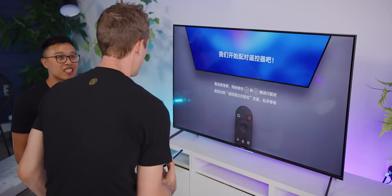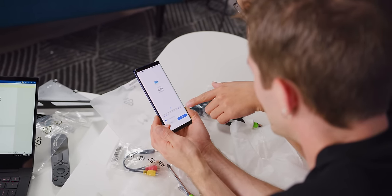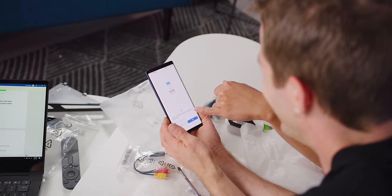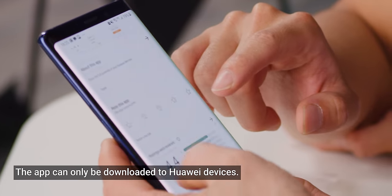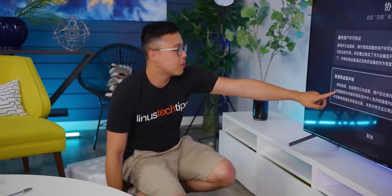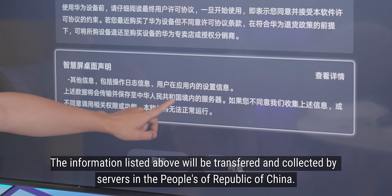Let's start with setup. The assistant says 'Nice to meet you' — her name's Yoyo. Basically, it says you need to access your phone's read and write storage and camera. Why does it need my camera? There's always a lot of questions about this, but you just have to agree. Then a notice: above data will be transferred and collected to the People's Republic of China's servers. So in order to have the complete experience, I need to agree to give the PRC my data? Yeah, you just have to agree.